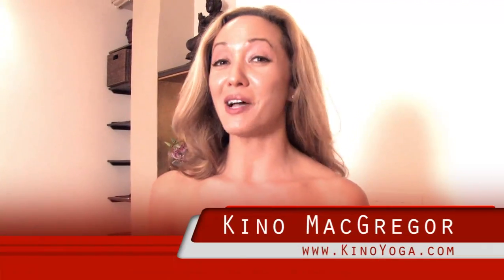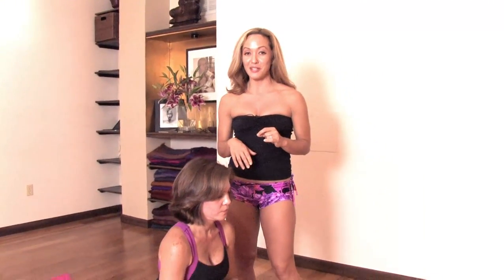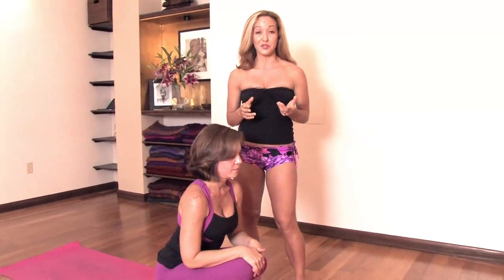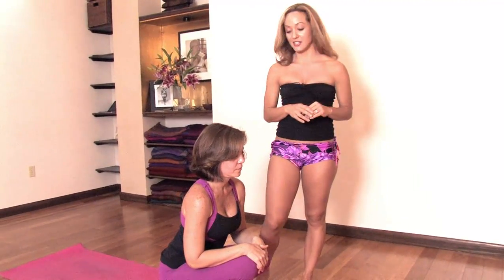Hi, I'm Keno McGregor. We're here at Miami Life Center. Today we're going to be taking a look at Pashasana. This posture is the first one of the intermediate series and it's often a very challenging one. Alexandra's going to be my model today. We're going to take a look at how you could safely get into that.